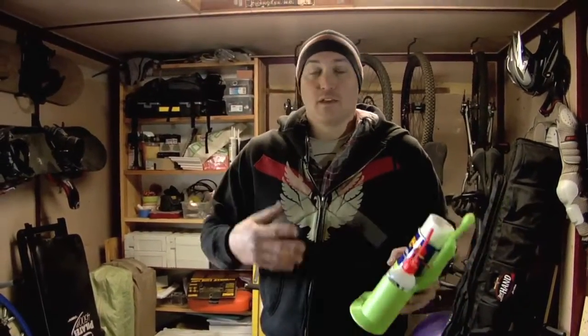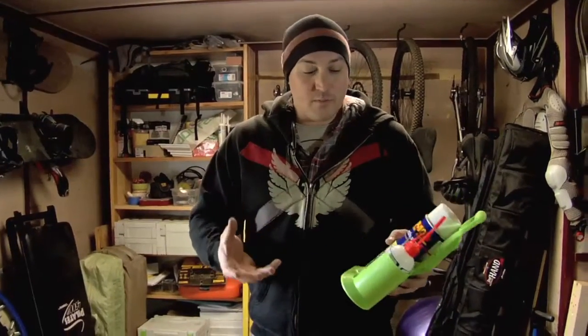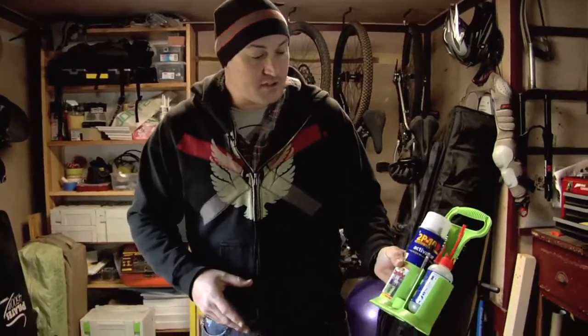I do a lot of kitchen installs where everybody's choosing white, so limiting my nail holes is awesome. And being able to build something tight on the ground and bring it up in one piece, saving so many trips, it's amazing. So I want to show you guys 2P10 and how it helps me.